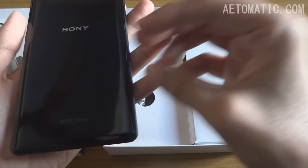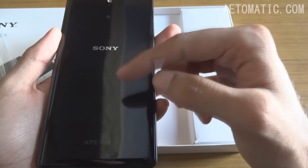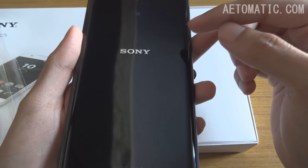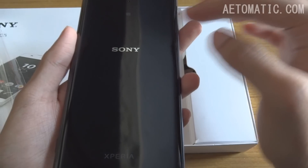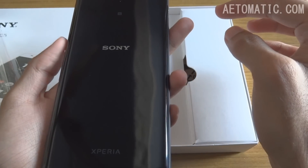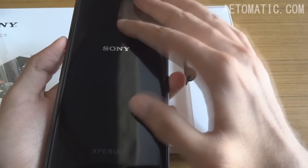Thanks to the bezel-less design, I guess. It's a unibody phone — the back doesn't come off. The back is pure glossy black, also called piano black finish. All the scratches and scuff marks are going to be easily visible on this back, so using a back cover or flip cover is advisable for this phone.